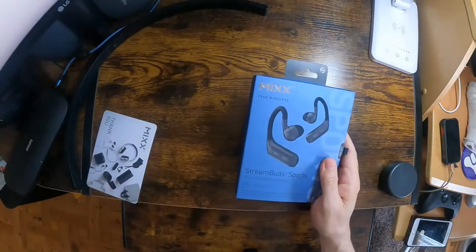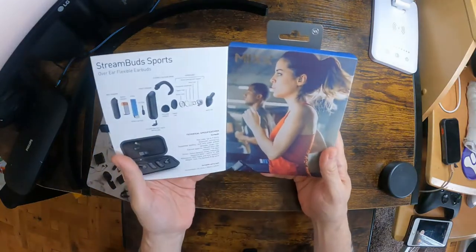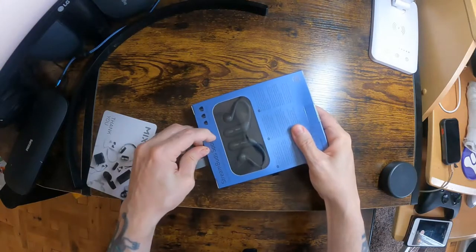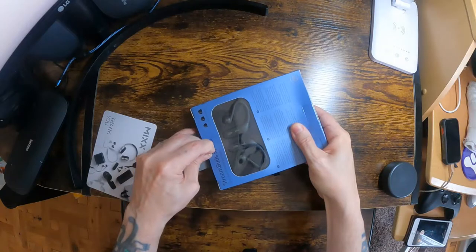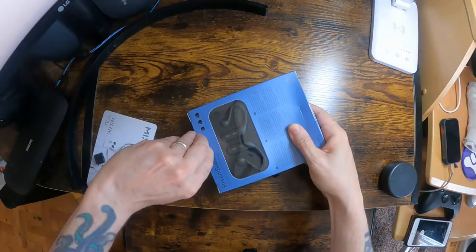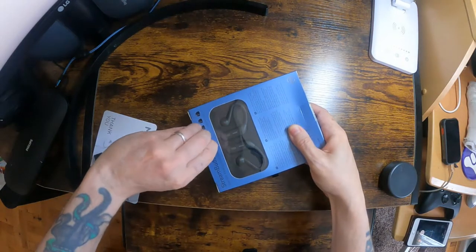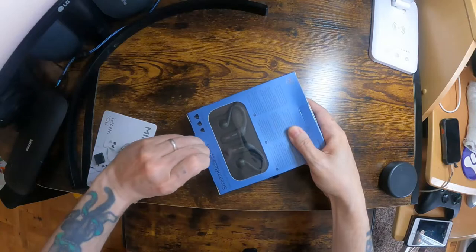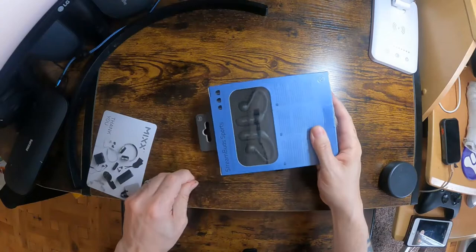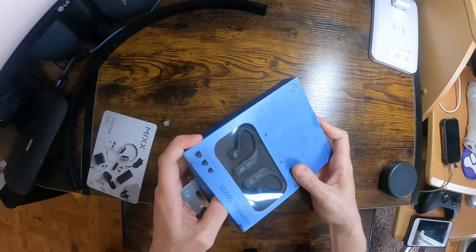I'm going to open them up and give them a look over, then charge them up and test them out, and I shall come back with my review. These have got seven hours playtime on them. They haven't got a charging case — it's just storage. And they're IPX5 rated, which means they're protected against low pressure water jets from any direction.